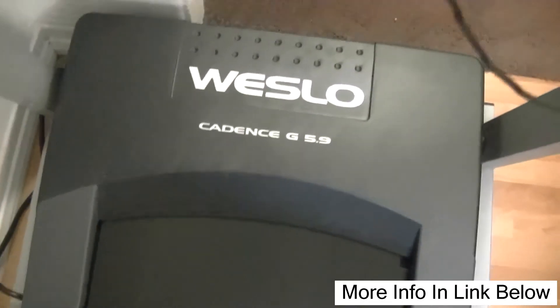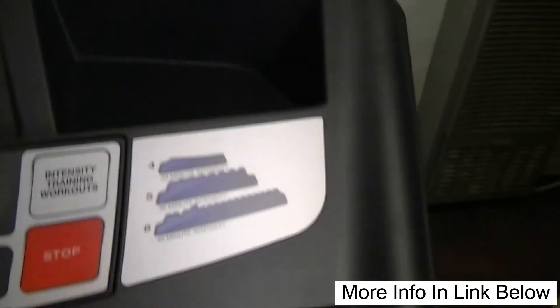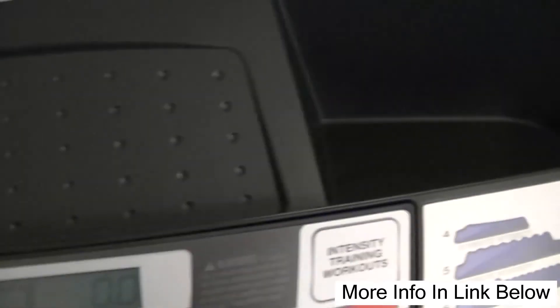I already did my workout this morning. That's the Westlow treadmill — it's a nice little treadmill, works real good. Got some cup holder spaces for water bottles, and a spot for a cell phone or stop watch or whatever you want to have up there.